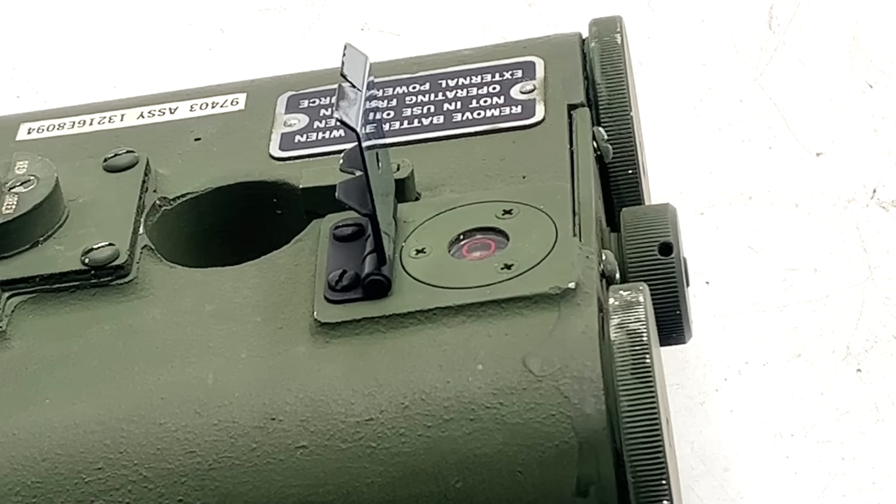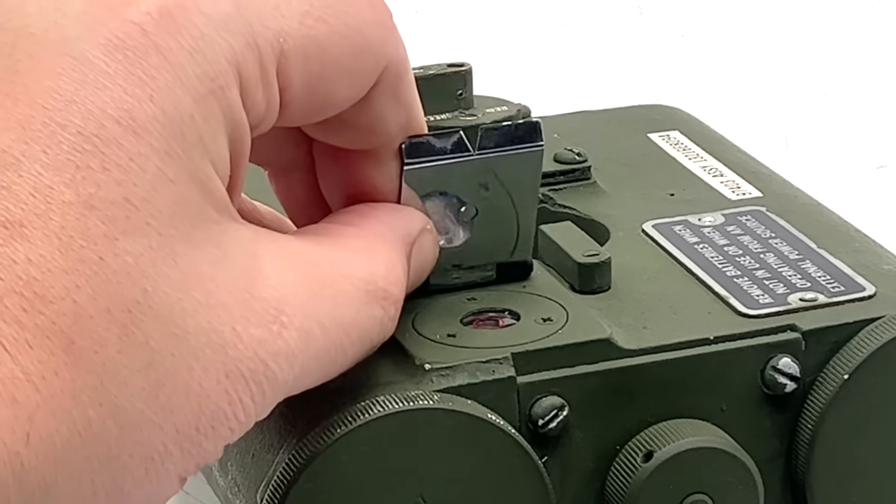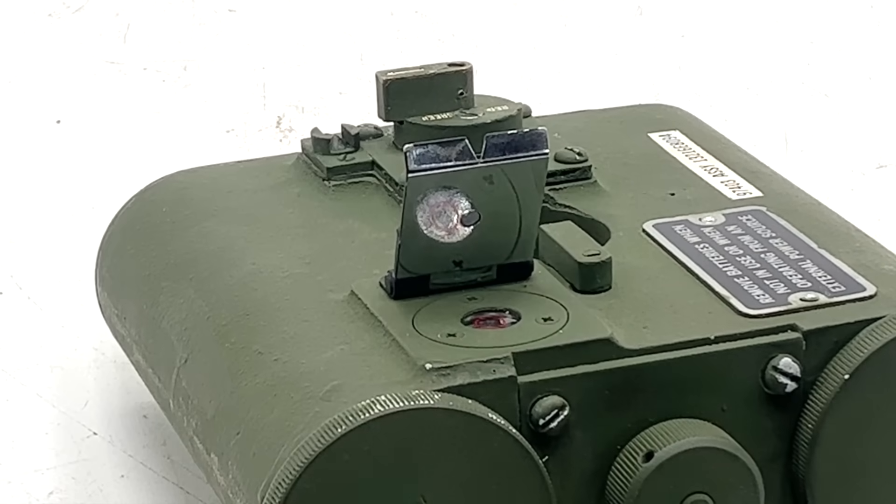The light and pole can then be leveled using this bubble level and aligned with the fire director using these flip-up aperture and notch sights. Cleverly, the rear surface of the rear sight is highly polished, allowing it to be used as a mirror to more easily see the bubble level.